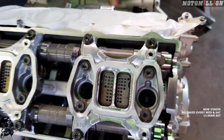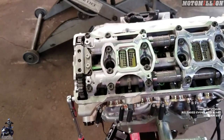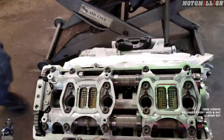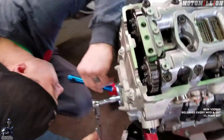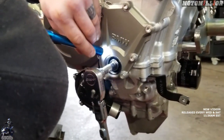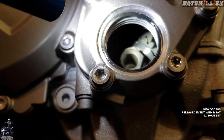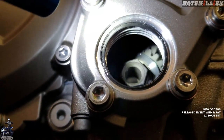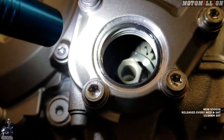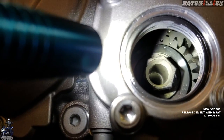After the intake stroke comes our compression stroke. If you look in there with the flashlight, there are two dots that are now aligned, which means cylinder number one is at top dead center — the piston's up all the way and all four of the valves are closed. That's how most engines are timed.